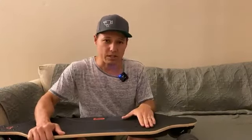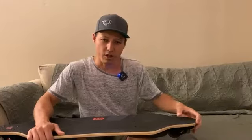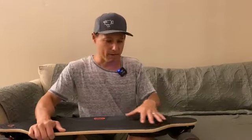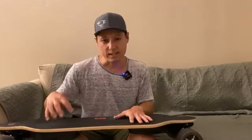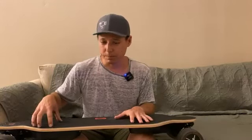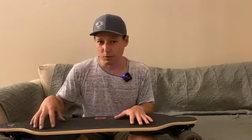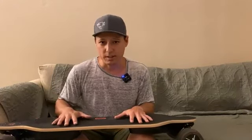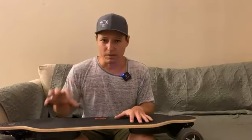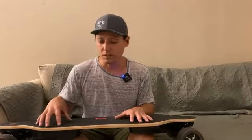Something to make sure you do when you first get the board: tighten all your screws and check the nuts on the wheels and on the trucks. When I got the board everything felt fine, but when I tightened it down I found that the screws holding the batteries to the board were actually quite loose. Make sure you check those every time before you go out, because with all the riding you'll do over cracks and bumps in the road, these things will get loose on you.